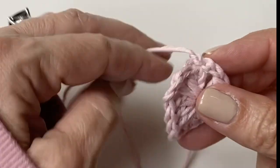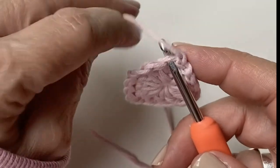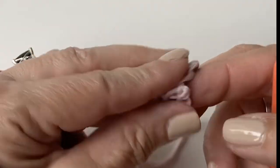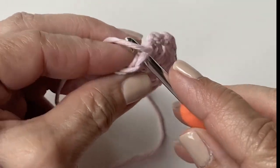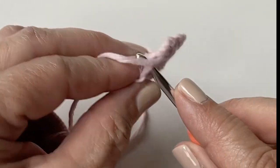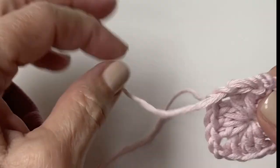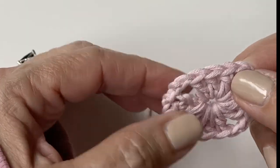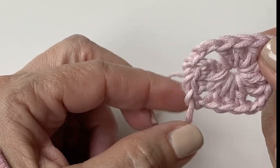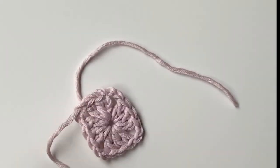Before you start with your next color, we're going to weave in this tail into these three stitches here. Just insert your hook into the back loop and pull that yarn through. I like to do this for about three stitches — so this tail is already pretty secure, it's not going to go anywhere. Then we're going to start the next round by attaching a different color into one of the other corners, and we're also going to work over this tail when we get to that corner.